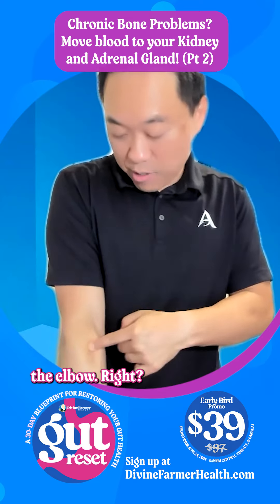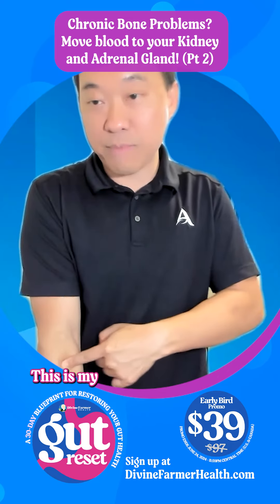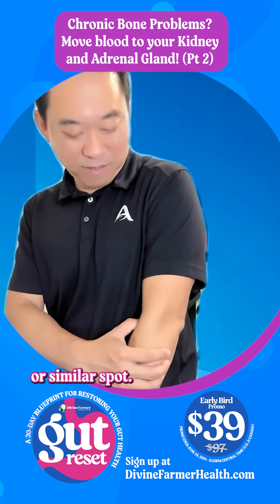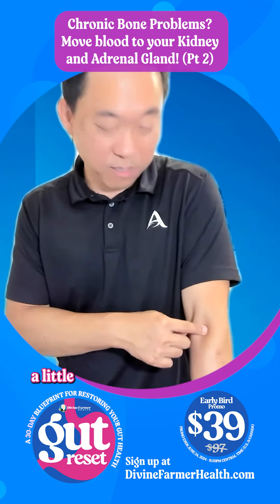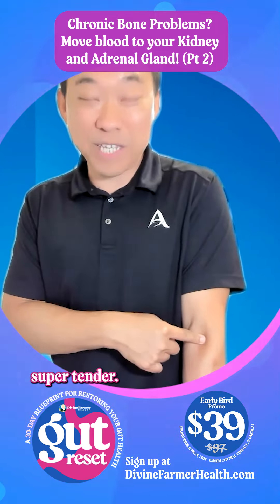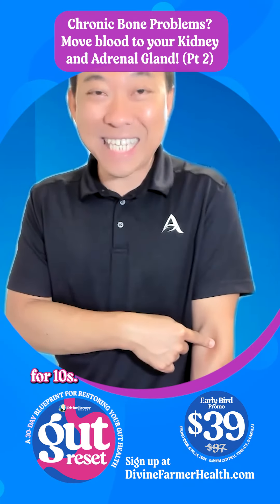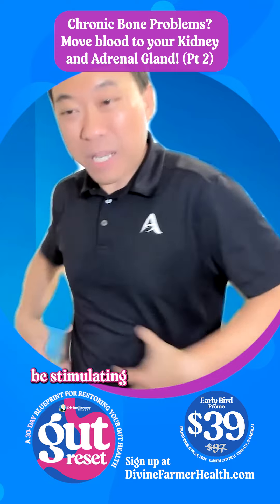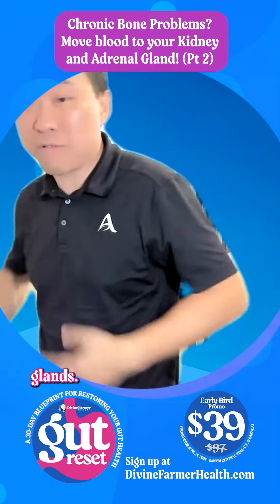It was around the elbow, right here on my right arm. You can go to the left arm, same thing — find the tender spot. Similar spot, actually a little different. Right here is super tender. So I'm going to dig in for 10 seconds. One, two, three, four, five, six, seven, eight, nine, ten. And it's going to stimulate blood to my kidneys and my adrenal glands.